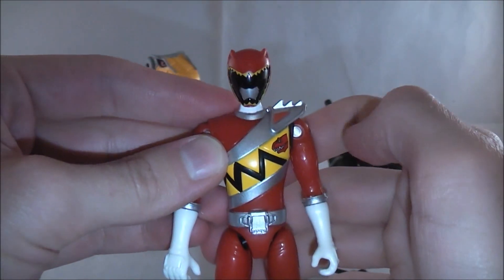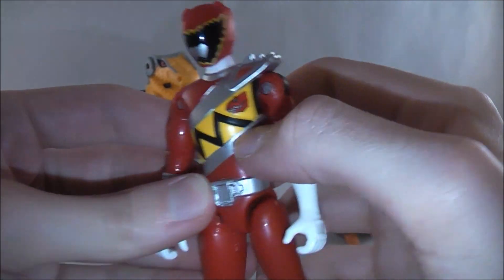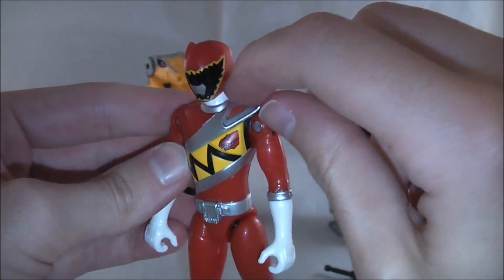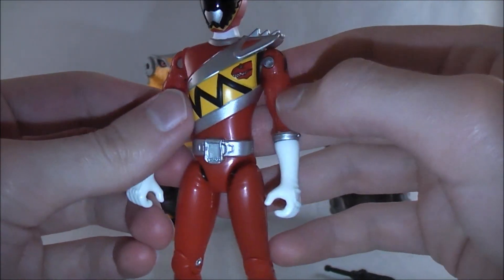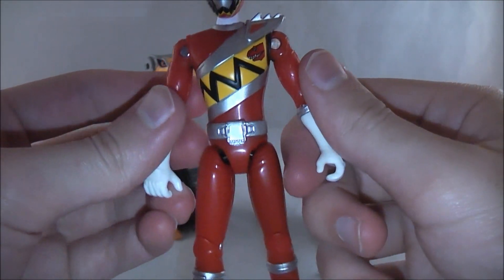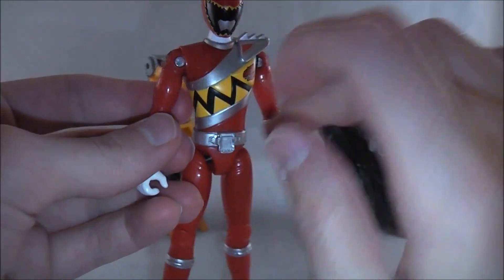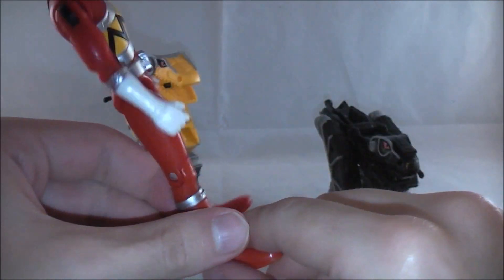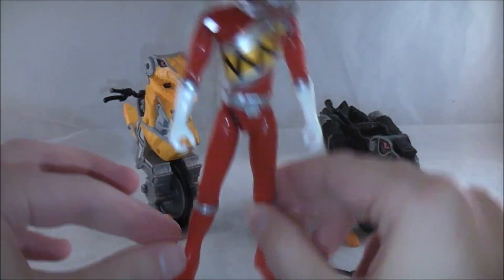The chest has a sort of sash-type deal going on, and the colors all look fine. You do have a fully painted little symbol there, which is nice — it's really cool how that's a dinosaur. You can see some little bolts, which is a bit annoying, but overall pretty basic. You do get a little bit of texture on the arms with a sort of textured pattern, which is a nice touch. The skinny structure of the figure reminds me of the old PR figures, especially the ones that came with the Zeo cycles and MMPR cycles. Overall pretty basic, but not bad.